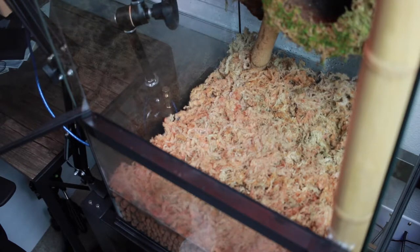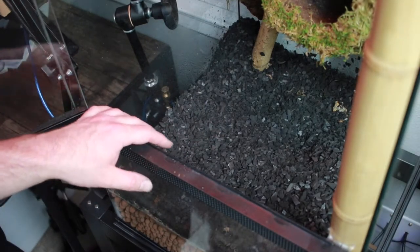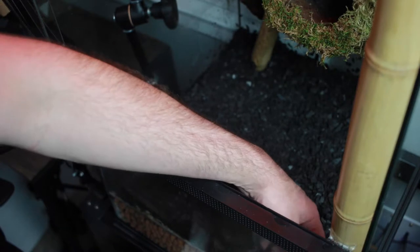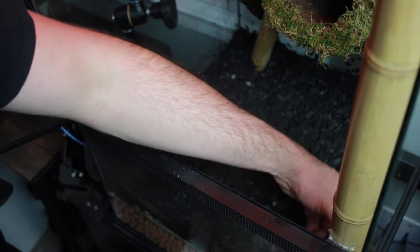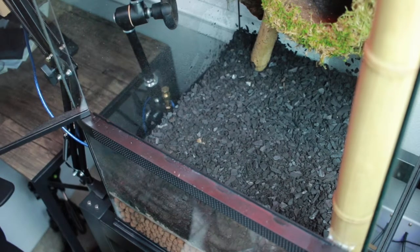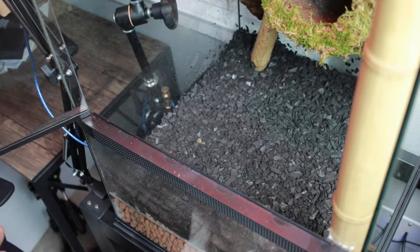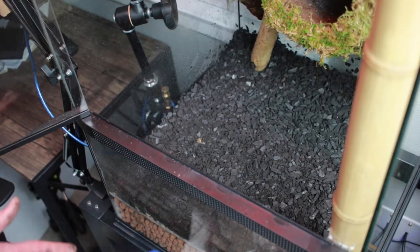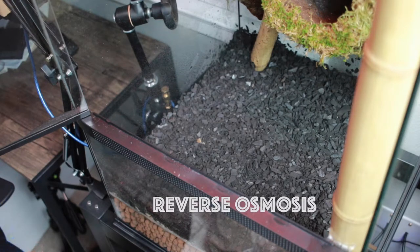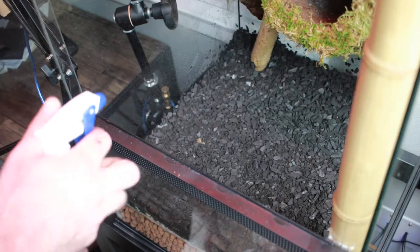Just one more bag. To remind you of the base area of this enclosure — it's 18 inches squared, 18 by 18 — that should give you an idea of how much of each of these materials to use when creating your substrate layers. I haven't mentioned it in this video yet, but all the water I use for misting in my enclosures is RO water. RO is the acronym for reverse osmosis, which removes all the hard minerals and various things that cause water spots on glass — really useful for that application.